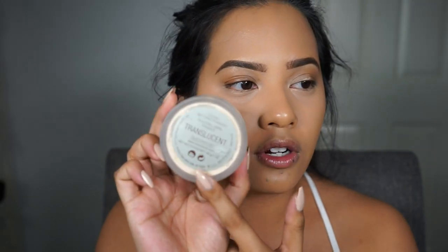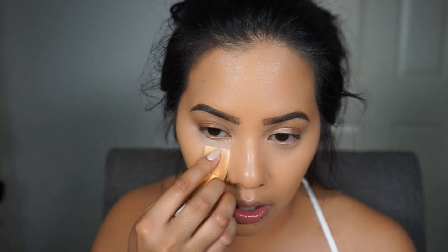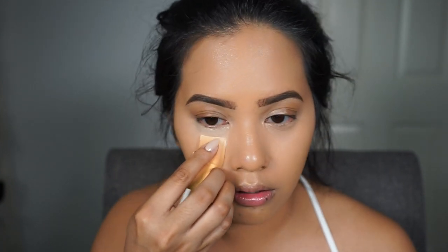Now I'm going to set my under eyes by baking with the Laura Mercier Translucent Powder. Baking is the only thing that prevents my under eyes from creasing. I take a regular beauty sponge, dip it into the powder, and just apply it underneath the eyes to set and bake.